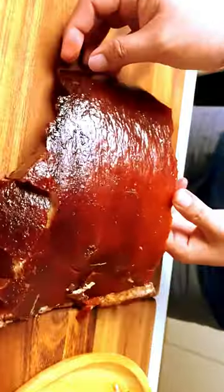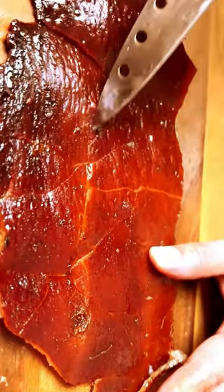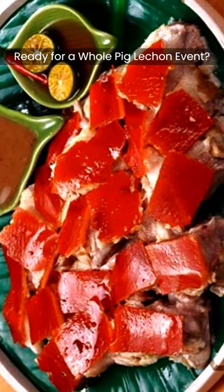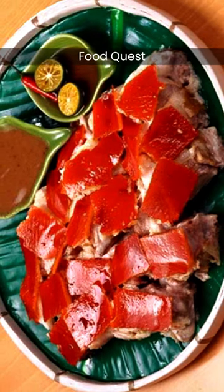Get crazy with that lechon de leche — crispy skin, irresistible crackling texture, juicy meat, aromatic and bursting with flavors permeating every bite. Ready for a whole pig party event? Leave us your comment, like, and subscribe to help support us and make more videos for you here on Food Quest.